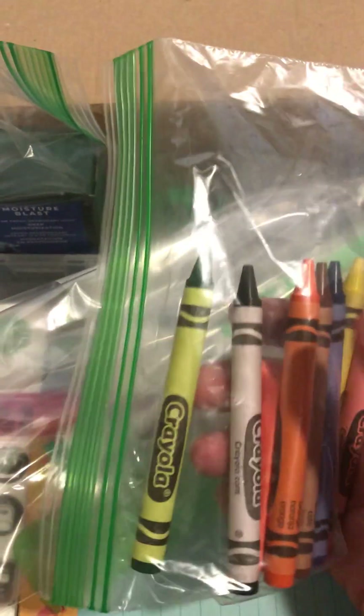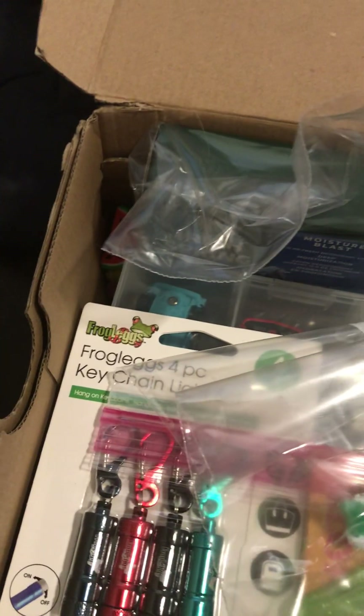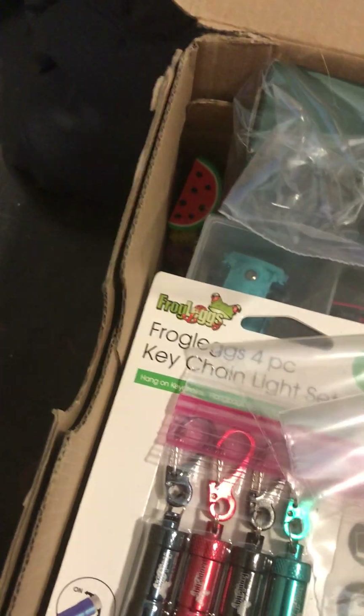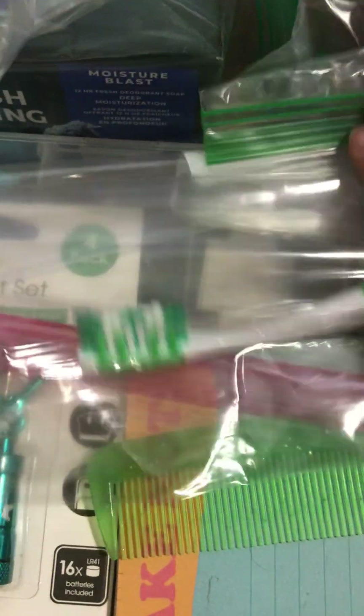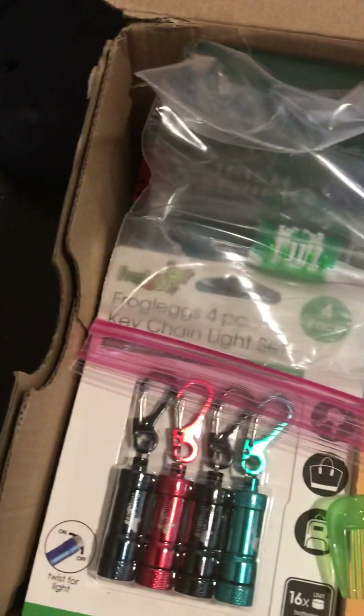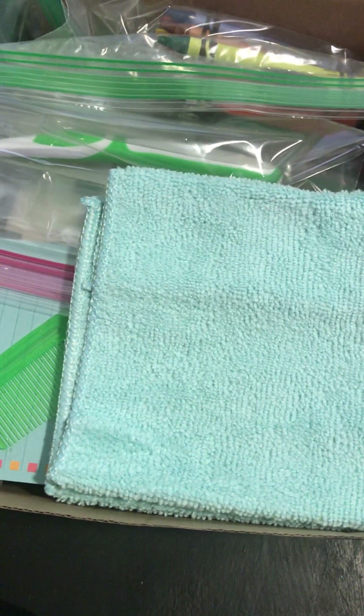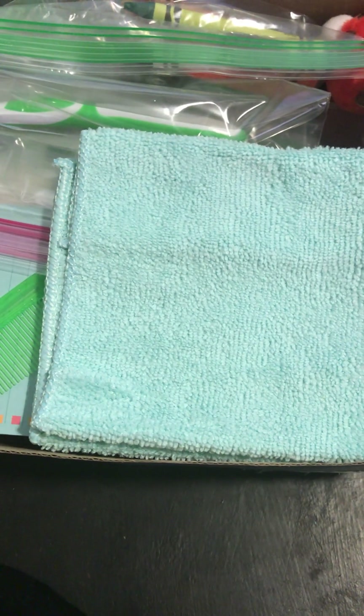We also want to include crayons so that they have a way to color, and another big eraser so that hopefully they'll be prepared for big mistakes. We also want to send this child a washcloth so that they can stay clean, because they may not have their own washcloth.